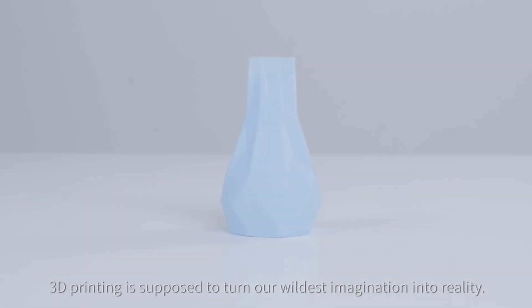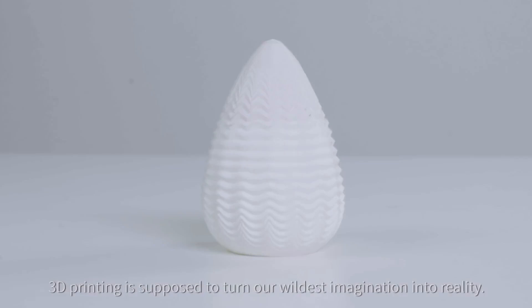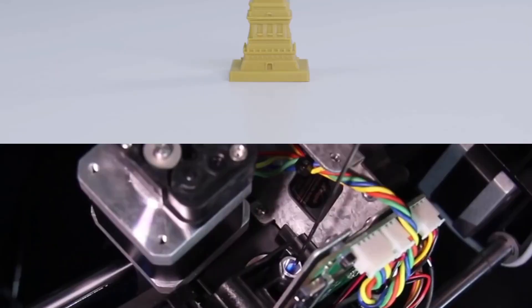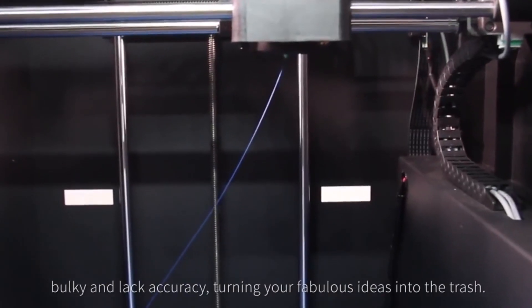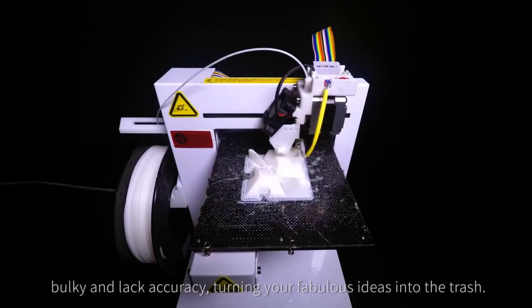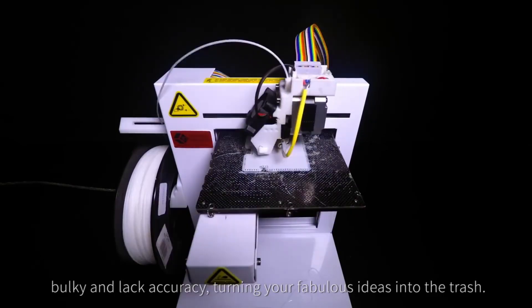3D printing is supposed to turn our wildest imagination into reality. However, most commercial 3D printers are hard to control, bulky, and lack accuracy, turning your fabulous ideas into the trash.